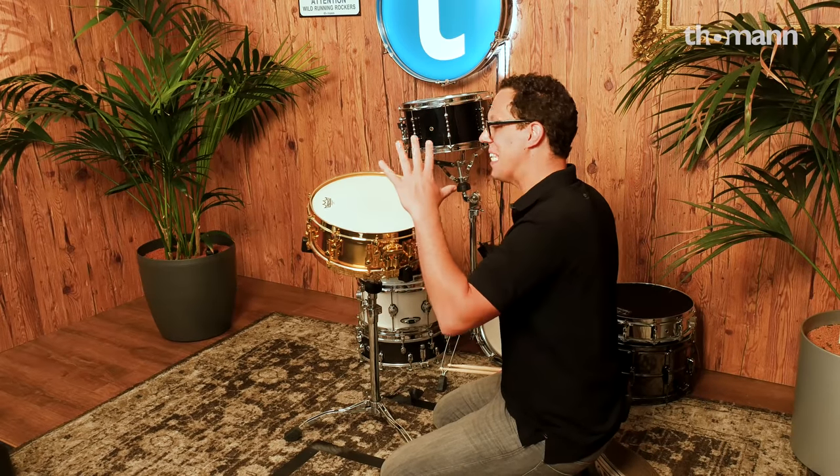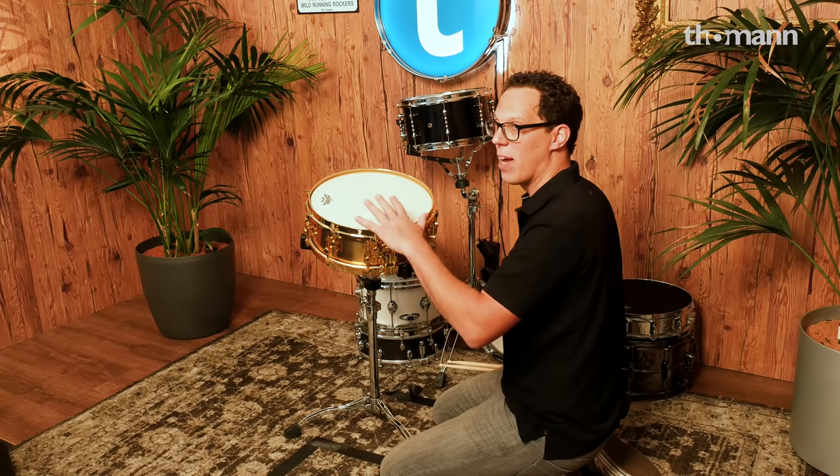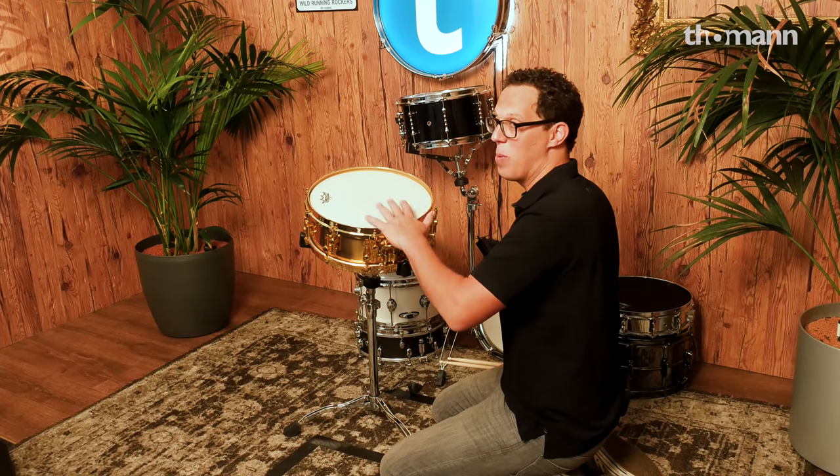Let's start with something nice and easy. This is the snare drum that's going to be used as a snare drum, and that's already been tuned by the guys in the shop. So let's move on.